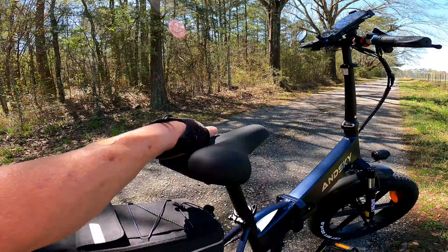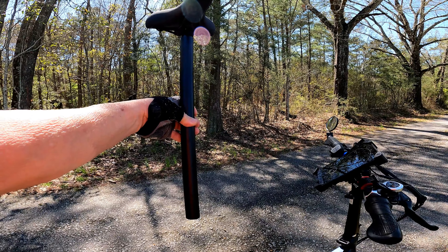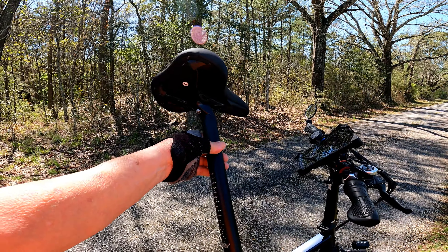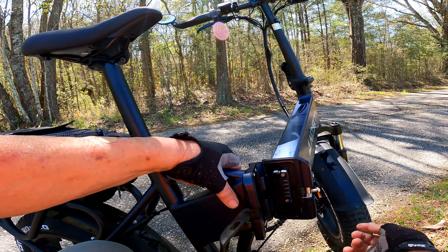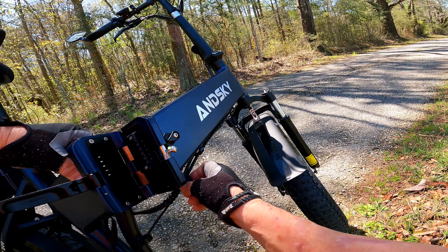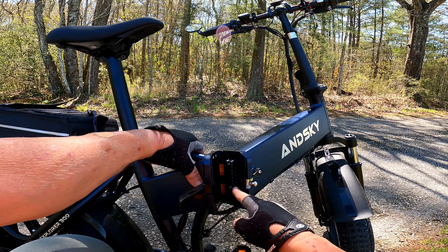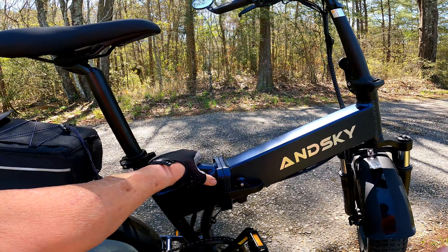It does have a cadence sensor. Here's your seat — so far I've found it to be pretty doggone comfortable. Check out the length of that seat post — it's a good 22 inches long, 33.9 millimeters by 530 millimeters. Here's your battery up in here, held in place with a lock and key. You have to unlock it to get it to power up. It's a 48-volt, 13.4-amp-hour battery, and that's just as simple as it gets right there.